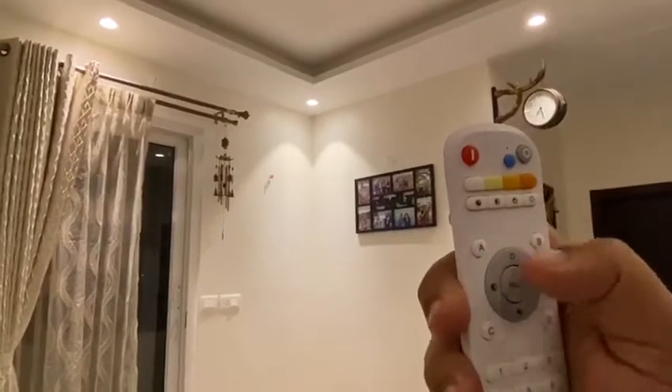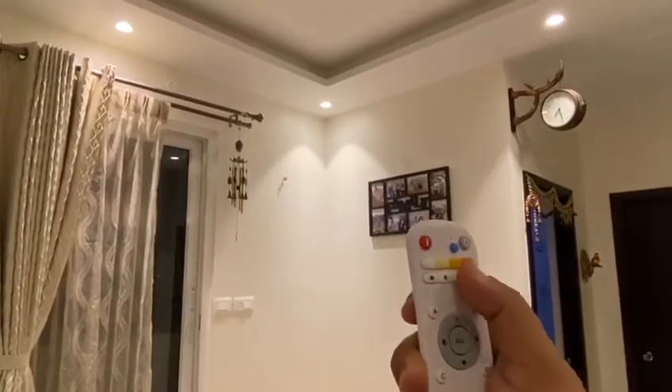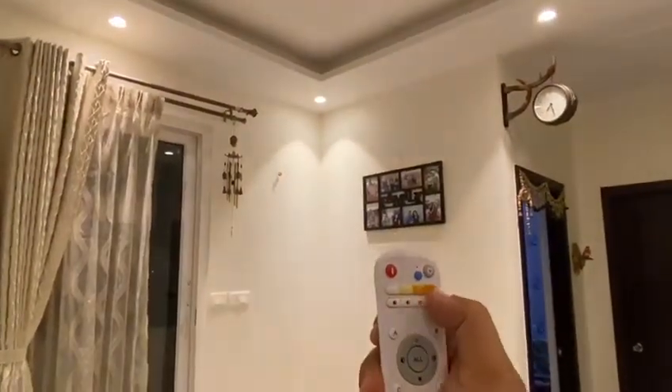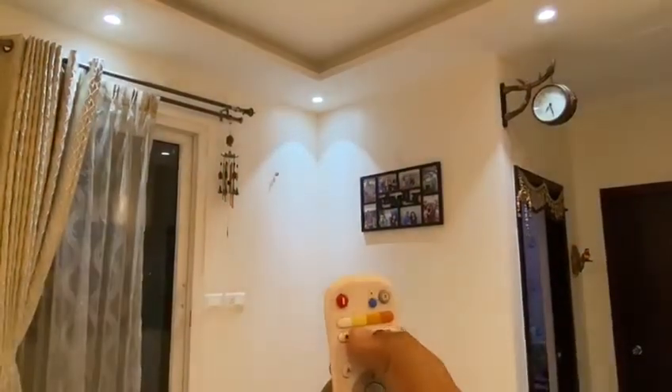Now I am going to change the brightness. Right now it is at number five, which is maximum brightness — and this is the minimum brightness. So you have the option to control the brightness. For warm white and cool white both, you can see cool white at max brightness and minimum brightness.